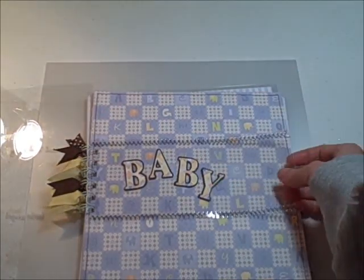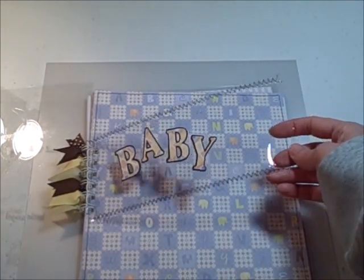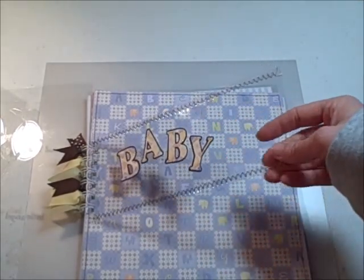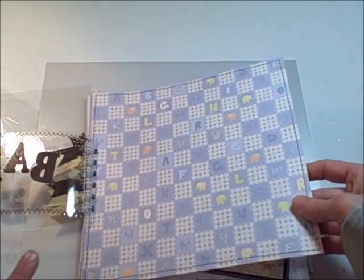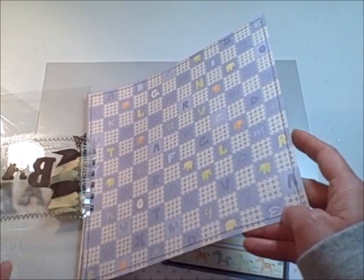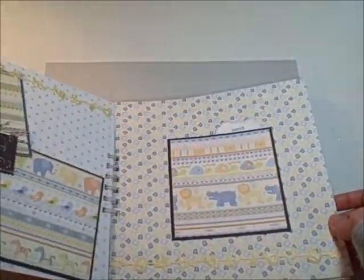The next page is actually just a small sheet of Better Than Acrylic with the word baby and also machine stitching. You can sew on Better Than Acrylic. And then I just did a few regular cardstock pages. The Better Than Acrylic was mainly used just for the front of the album for something different.